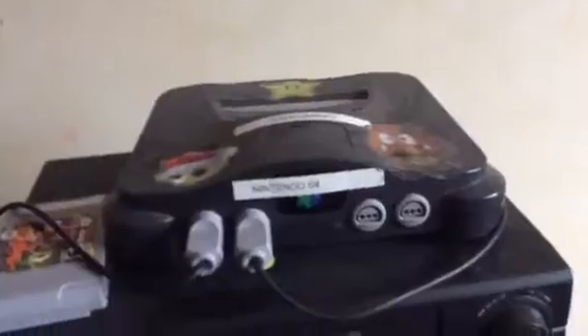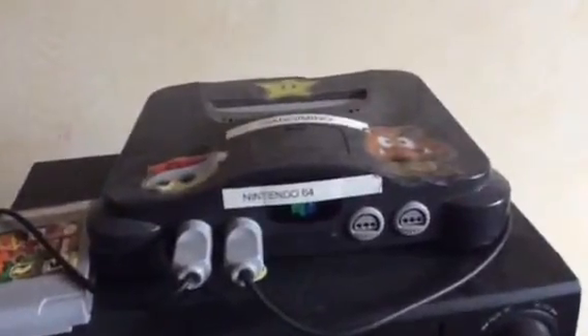I'm going to hook my Nintendo 64 up, because I fixed it a lot about Christmas.